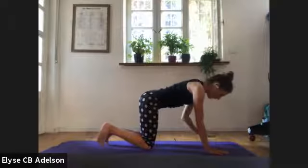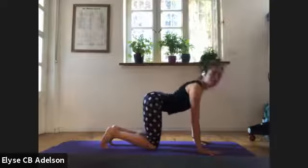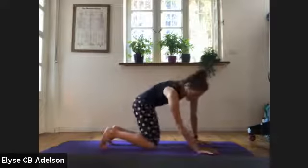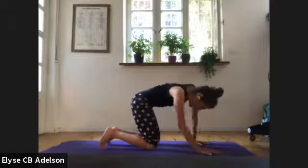Separate your knees and your feet — you could curl your toes under if you want. Cat-cows. Rhythm of your own breath, your own variation. Moving in any way that feels good to you. Maybe a couple of wagging your tail, body circles around. Moving in a way that feels more like you.